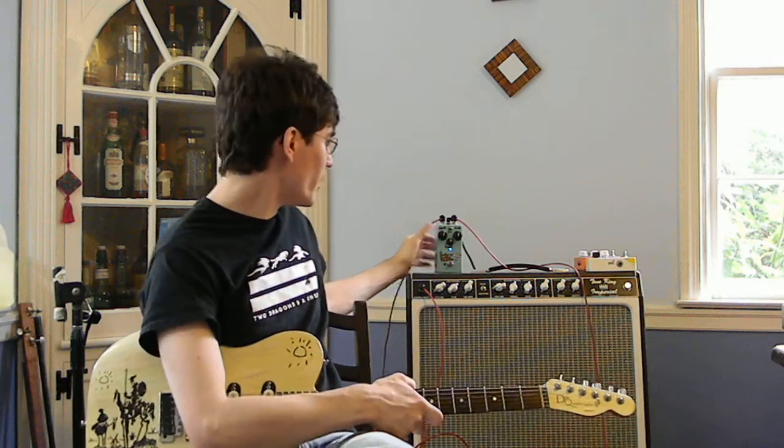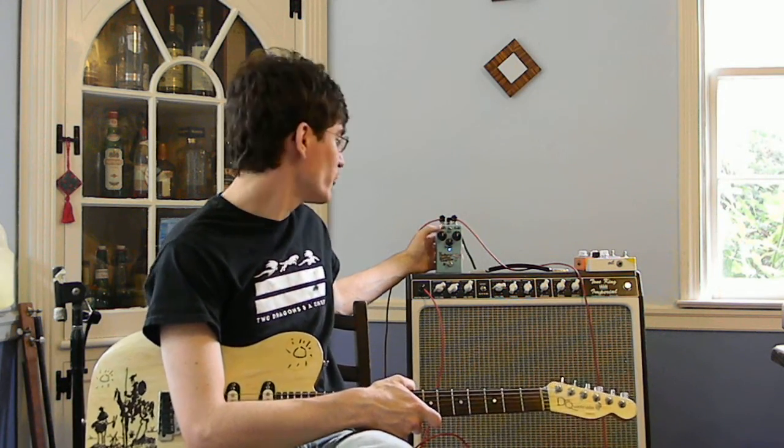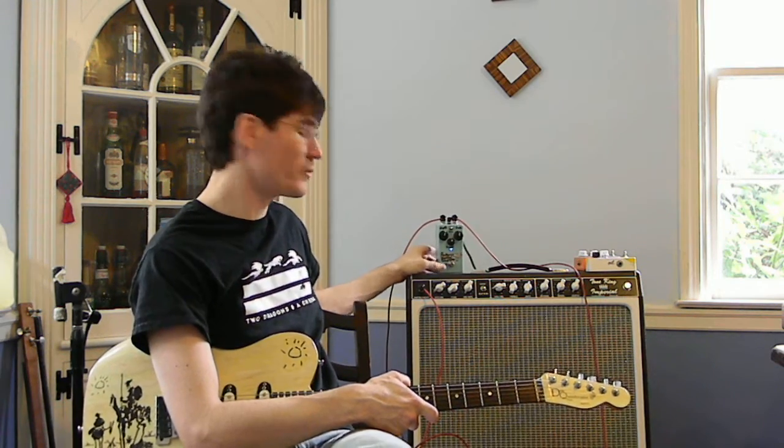This is MadBean's Stage Fright phaser, based on the old Maestro. It's been modernized and uses LM13700 chips, so it's an OTA-based phaser. It's got five and six stages, and they do make a reasonable difference in the sound, not just the depth.